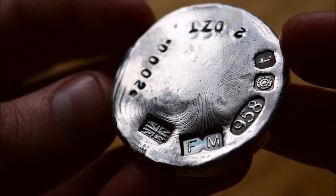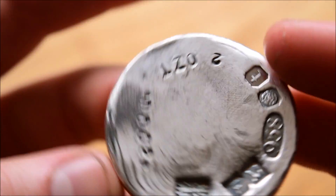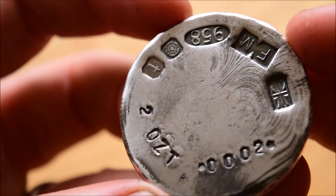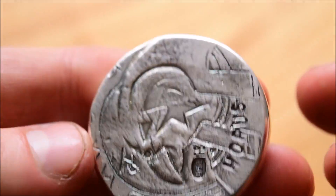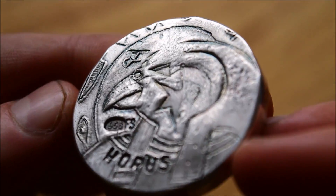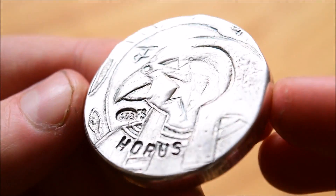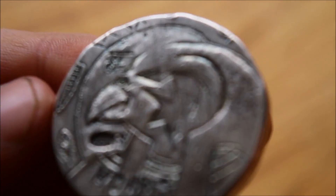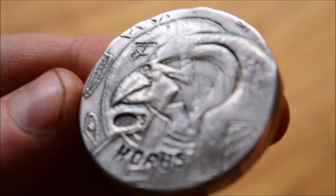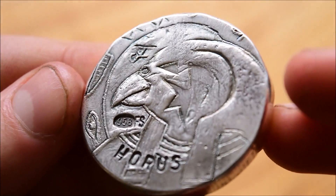We've also got the Union Jack on here, which is extra special because he's a British silver pourer. You can see 2 oz Troy stamped on there, with serial number 0002 — that matches all of my other serial numbers I've been collecting in this Egyptian Gods series. That is the Horus round — it's fantastic in my eyes, and I would love to hear your comments on it. I'm sure Fossil Metals would love to hear your feedback as well, so please do comment on this video.